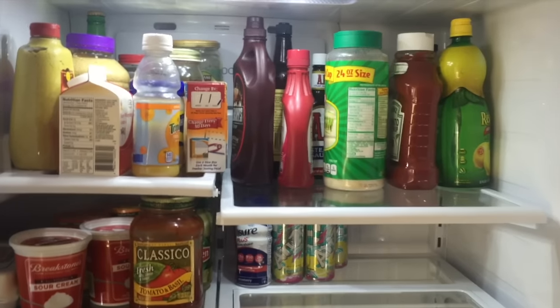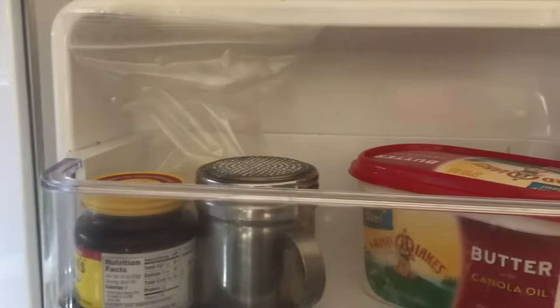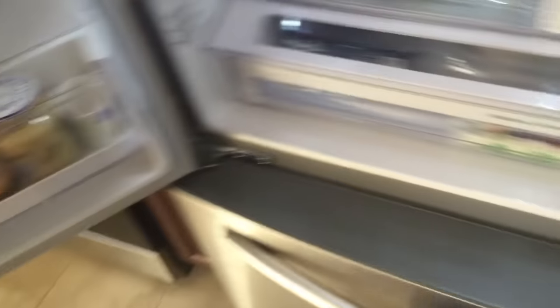Before I move on to the doors, I just want to show you how nice and clean this is — look at that glass, so much better. Now for the doors. The doors are always going to be a mess, especially around the condiments, because there's always going to be something on the lid or your fingers will be dirty. Things get bumped around. This side is all condiments but still needs a good wipe down.